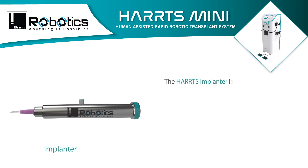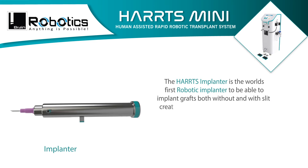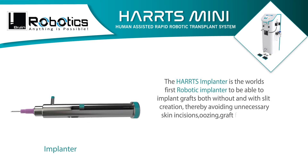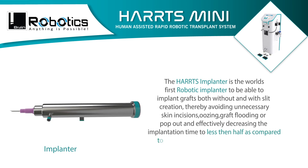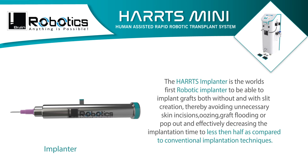The HARPS implanter is the world's first robotic implanter able to implant grafts both without and with slit creation, thereby avoiding unnecessary skin incisions, oozing, graft flooding, or pop-out, and effectively decreasing implantation time to less than half compared to conventional implantation techniques.